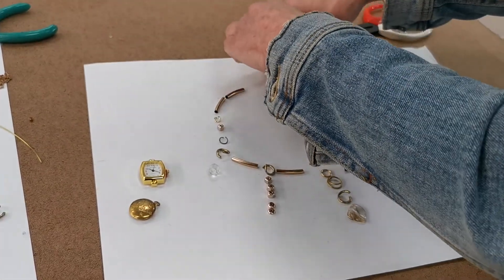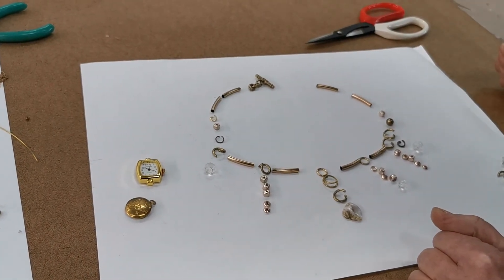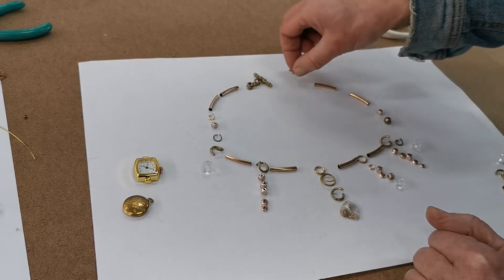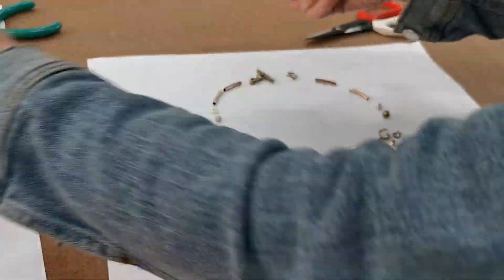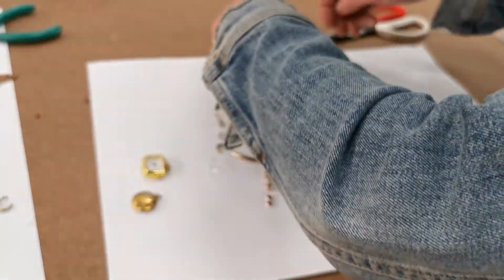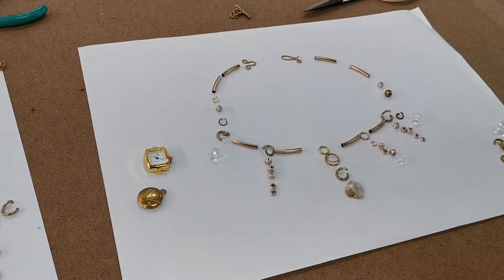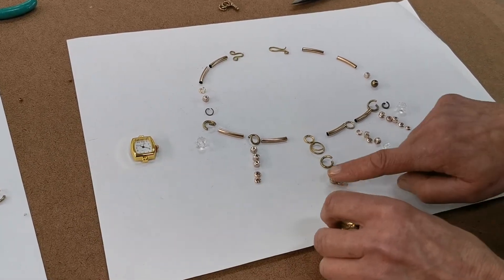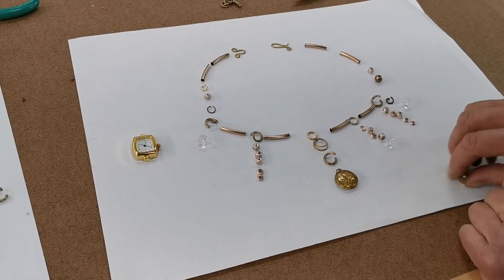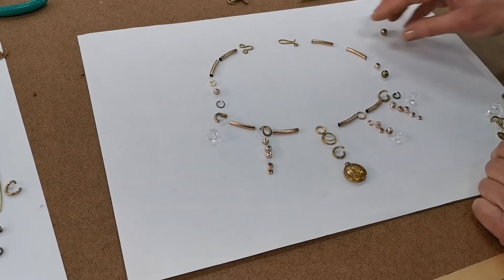I've got a catch here — I could use this catch and would need a large ring to put through it. Maybe I don't need two rings; I can use that large ring to catch it. Then I change my mind again — maybe I can use my handmade catch instead, which looks a lot more authentic. Here's the hook and here's the ring that will slip over that hook.